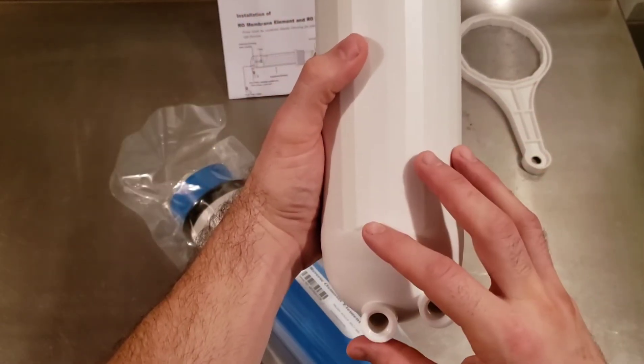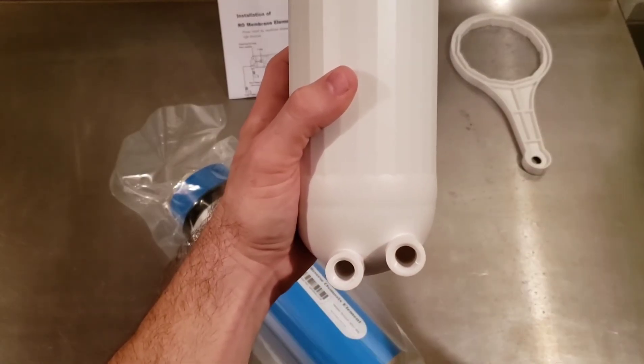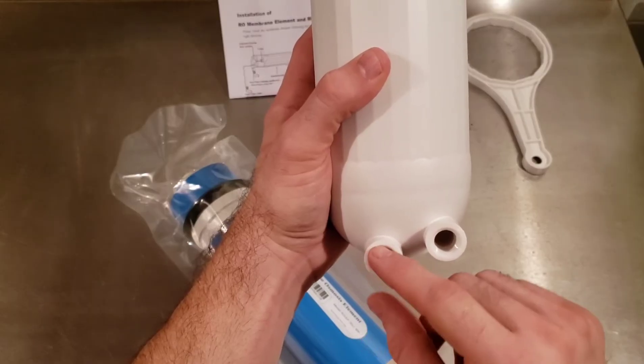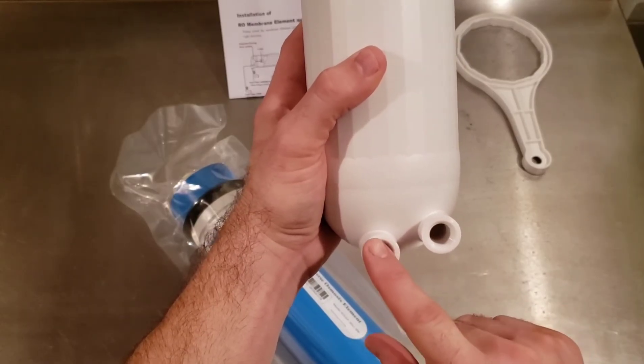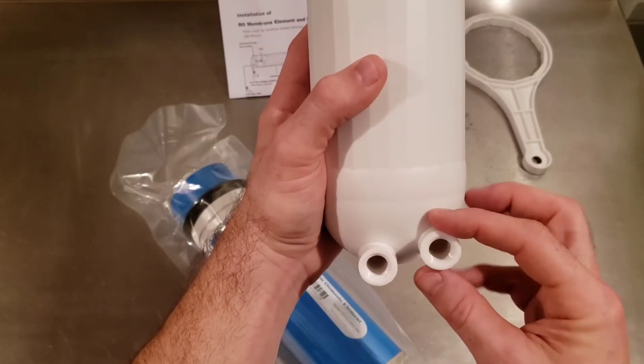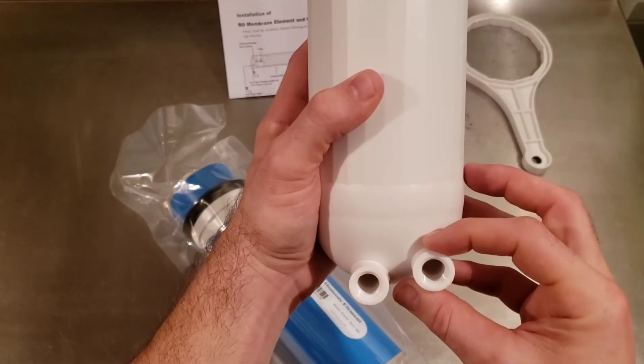Whether you're using only one housing or multiple connected in series or parallel, you want to remember: permeate is the pure water — that's what we save for other purposes — but the concentrate is what we're going to use to boil. That's where the extra concentrated sap is coming out.